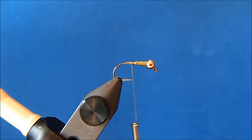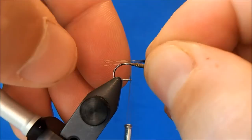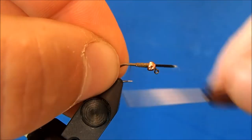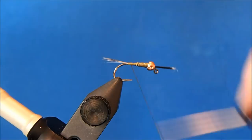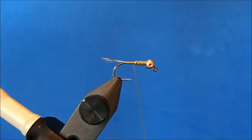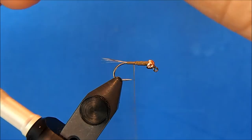The tail for this is going to be coq de leon, and if you don't have this you can use any dry fly hackle that you like, or you can use mallard — that works as a good substitute. I'll take off four or five fibers and tie it in.